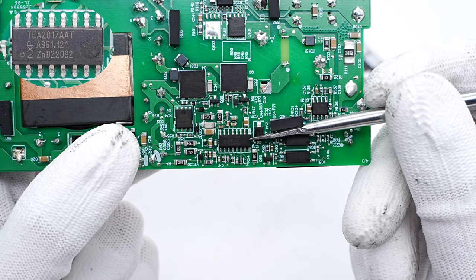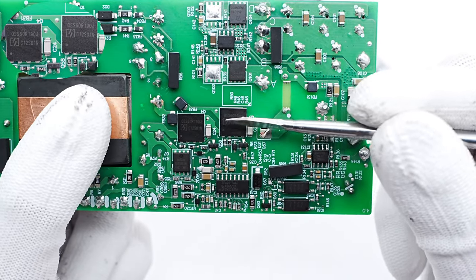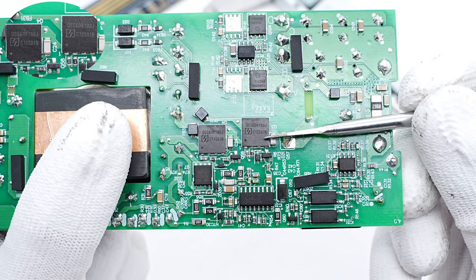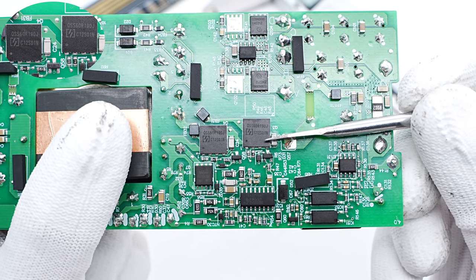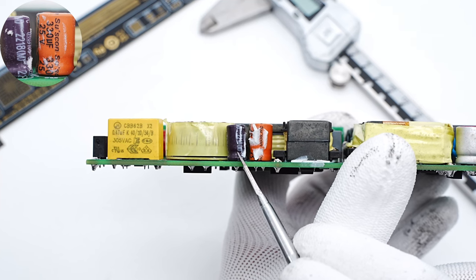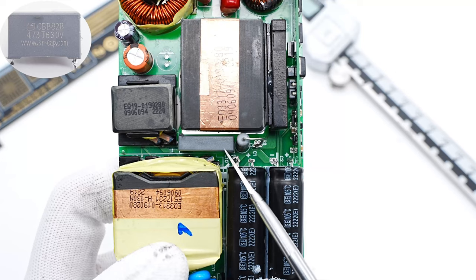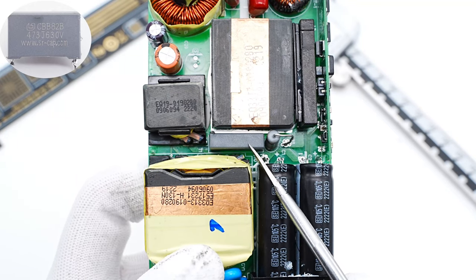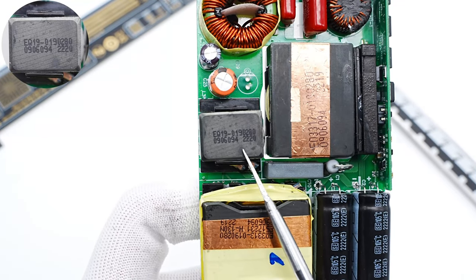It also integrates high-voltage startup, exit capacitor discharge, and driver, which can simplify the circuit. Those two LLC MOSFETs are from Oriental Semi. They have low on-resistance and lower gate charge, which can reduce loss and improve performance — 650V, 190mΩ. Those two power supply capacitors for the primary controller are 330μF, 25V and 220μF, 25V respectively. The LLC resonant capacitor is from Sron — 0.047μF, 630V. The magnetic core of the resonant inductor is marked with EQ19.